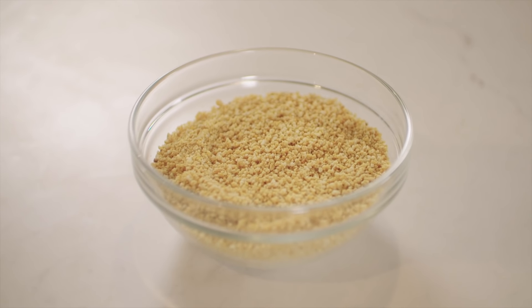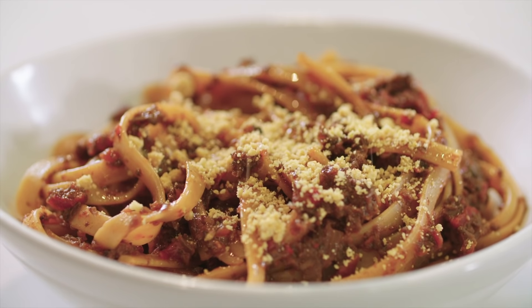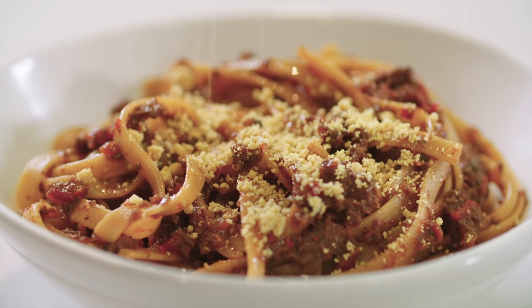This vegan Parmesan substitute has some staying power, so it can be refrigerated for up to one month. Now you have vegan parm to enjoy in all your salads, pastas, and pizzas.